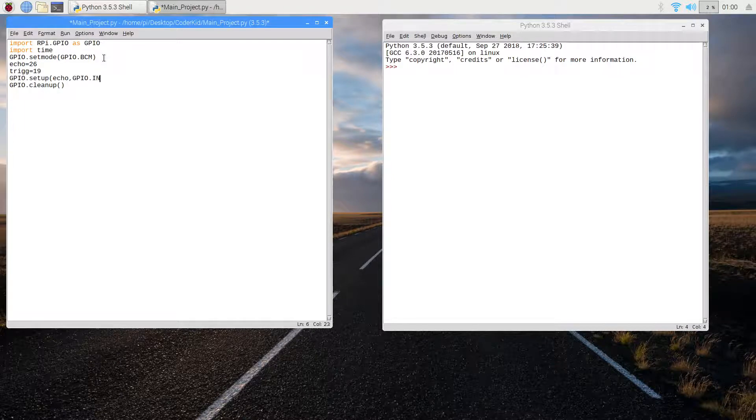Then I'll do the setup: GPIO.setup(echo, GPIO.IN). I'm using GPIO.IN because echo is like the microphone — it doesn't give out an output, it takes an input. Then I'll do the setup for the trigger: GPIO.setup(trigger, GPIO.OUT). So I've done the basic setup for the program.